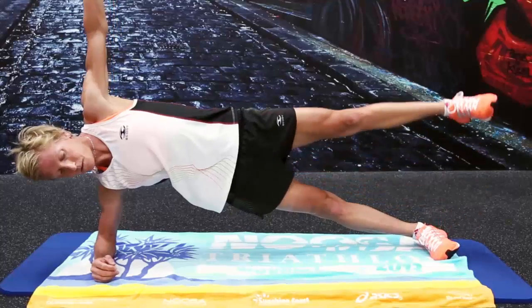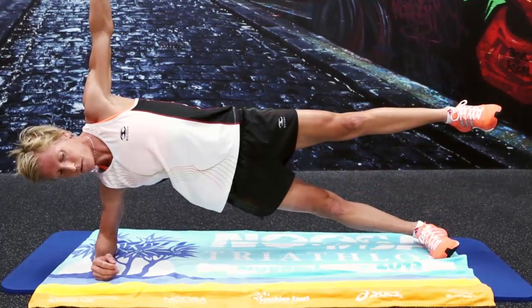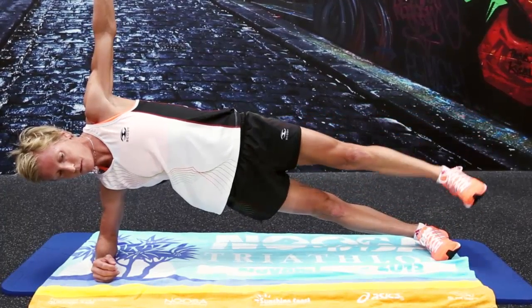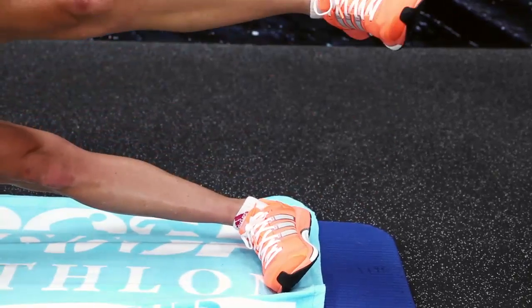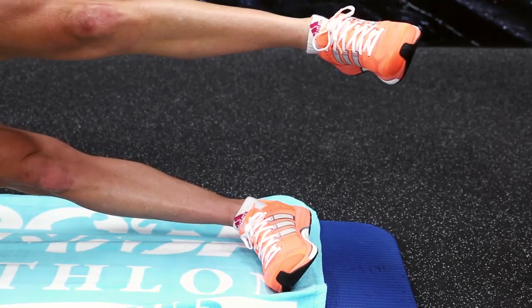The fifth exercise is a side plank — lying on your elbow, on the side of your feet. 20 seconds like that, 20 seconds with the top leg up, 20 seconds leg down, 20 seconds leg up. All five exercises are 8 by 20 seconds.